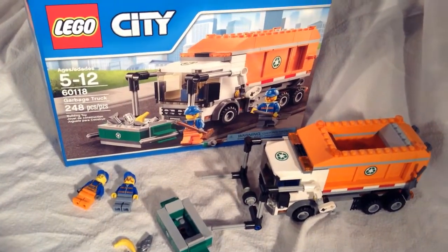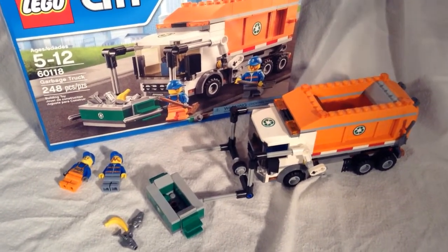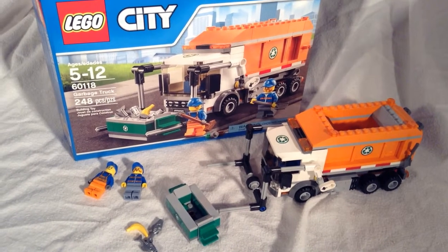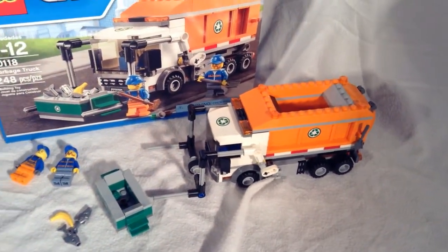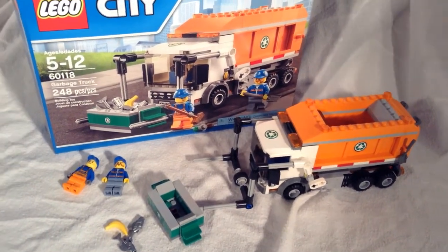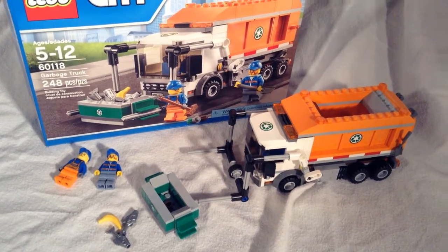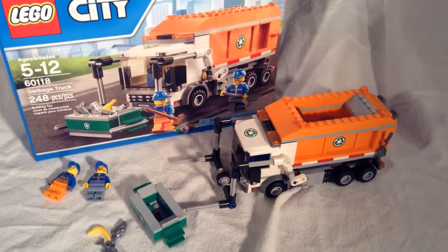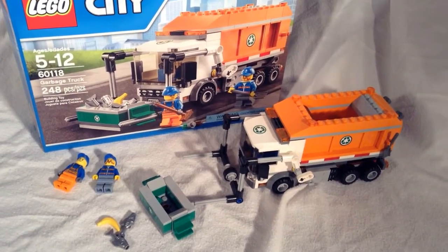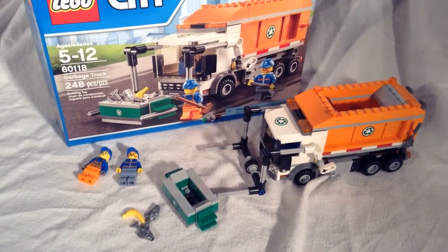Alright, anyways guys, thanks for watching this review. I thought I'd just throw that last part in there — I wasn't really too serious about that, it's no big deal. Overall, I'd probably give this kit 8 out of 10. It's a nice looking truck, looks good in the city. It's a must-have for any city — you need to have a garbage truck. It's not the first garbage truck from Lego, but I do believe it's the best. Anyway, that's it for this review. Thanks for watching — I'll probably try to get some more reviews up sometime this week. I'll catch you guys next time.